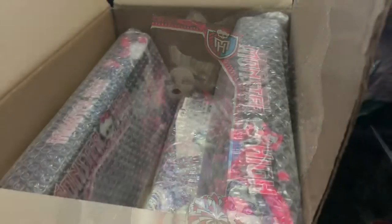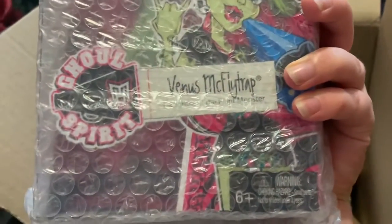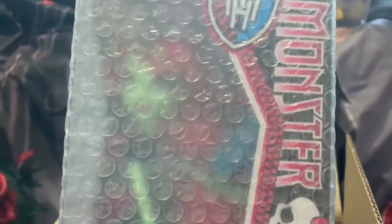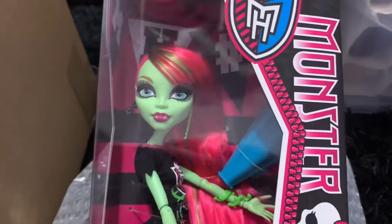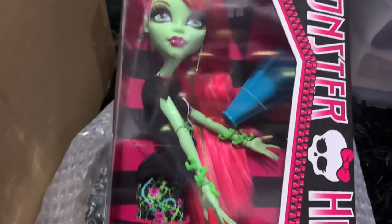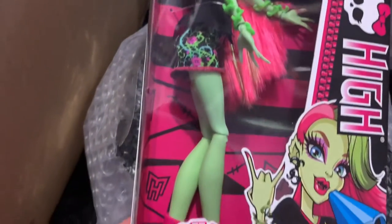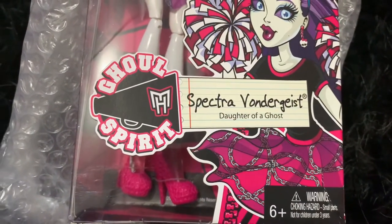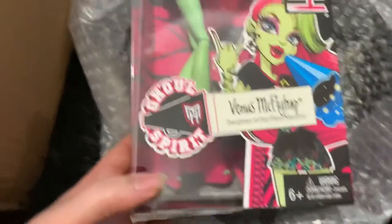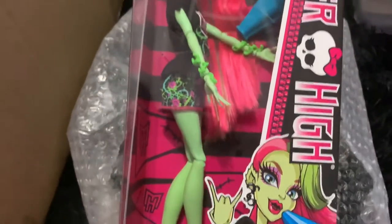On to the next doll. I'm gonna grab this one next — it's Venus McFlytrap. Let's open her. And here is Venus. She has her blue megaphone and plants all up her arms. She is the daughter of the plant monster. And also — I forgot to show — Spectra is the daughter of a ghost. But there is her artwork, and she is also Ghoul Spirit.